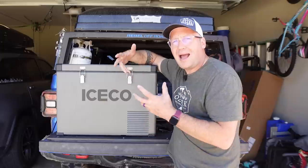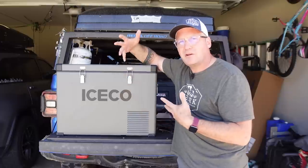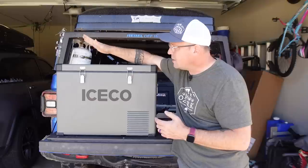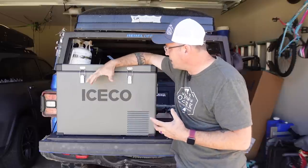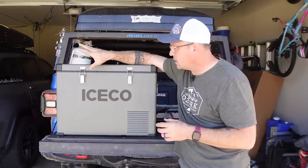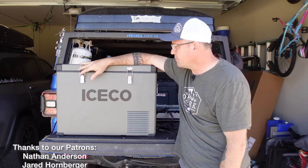It performs very well. It is a very solid fridge — I'll let you be the judge if it's worth another hundred bucks compared to the Setpower fridge. But my opinion is yeah, I really like the Iceco. I just really like this brand and where it sits in the market. Very impressed with the two fridges that I have tested from Iceco, and I think they're fantastic.